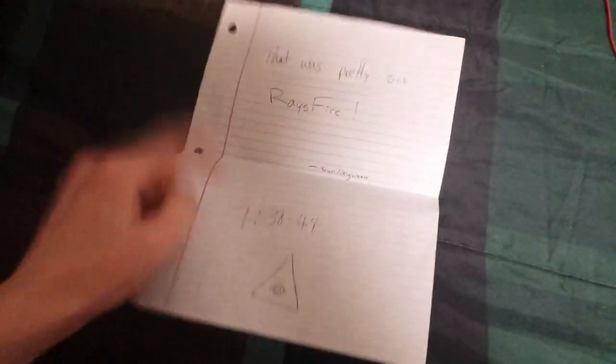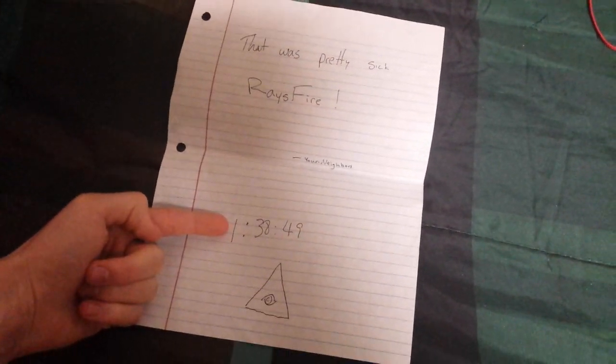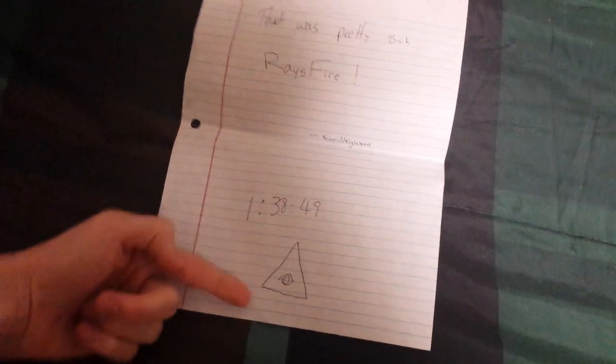Here's my Illuminati note. Apparently someone on my floor was watching my stream once and wrote me this message — that was pretty cool, it was the time I got a good run on the speedrun I was doing that stream. He wanted to verify that I knew. What a creeper. Illuminati. All right, later dudes, have a good one.